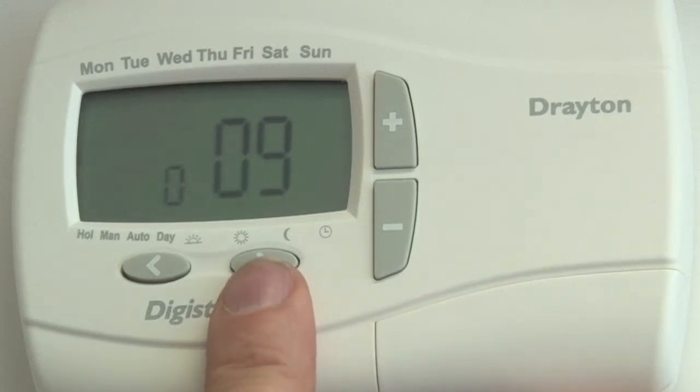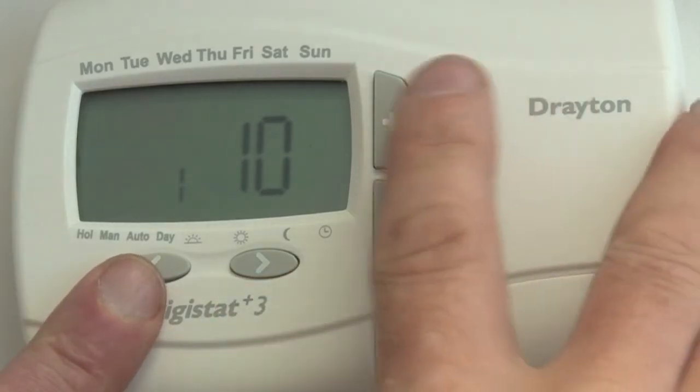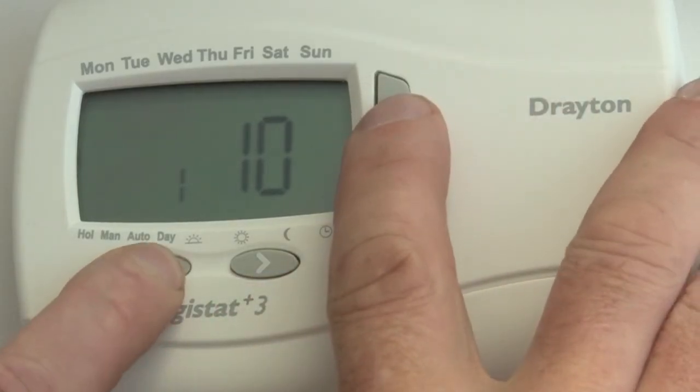Lock the information in with the right hand arrow, and then push the left hand and the plus button to come back to the normal screen.